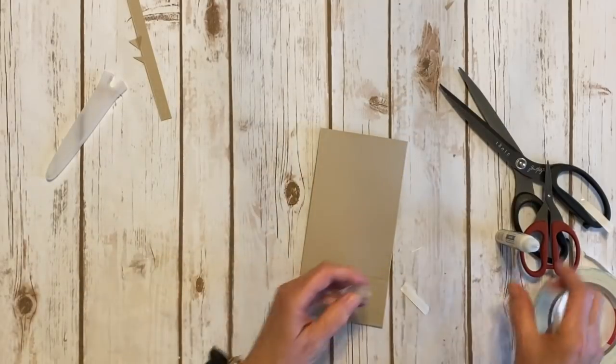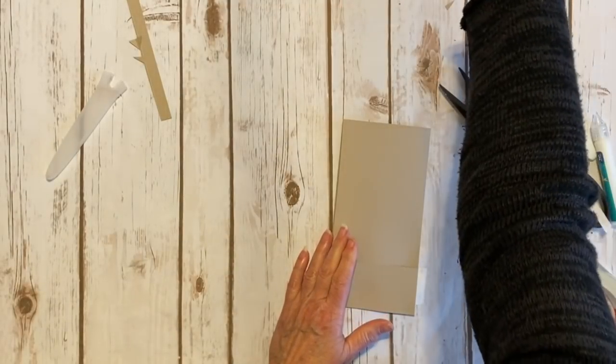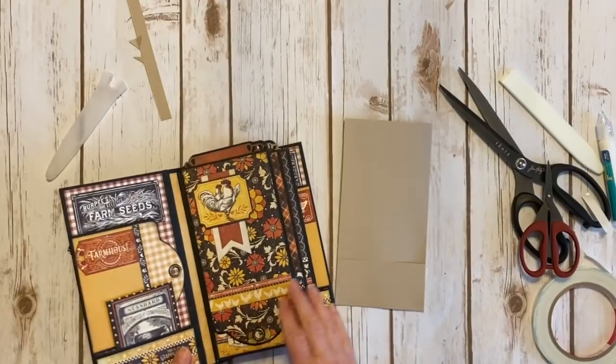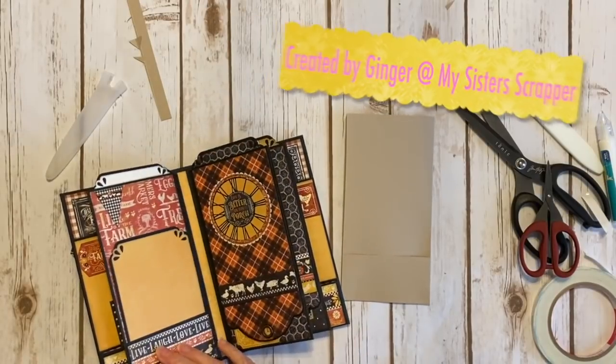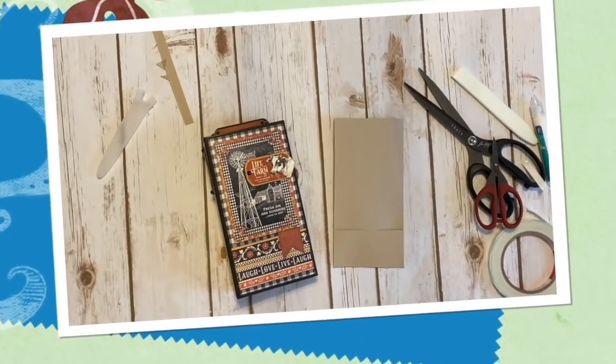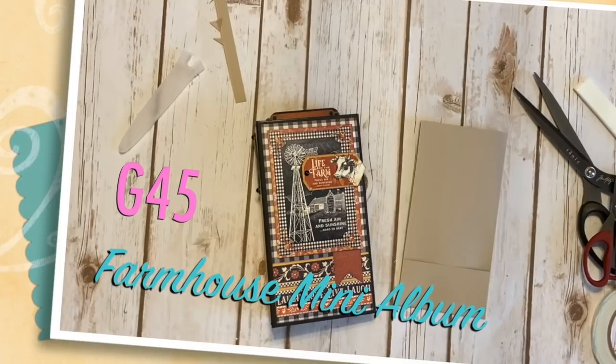So there you go everybody — that's how I created the cute little pages in my Graphic 45 Farmhouse little skinny book. There you have it. Thanks for watching. Bye!